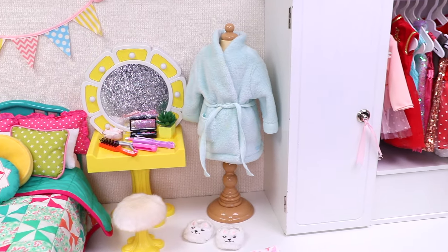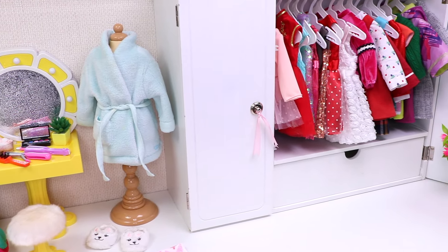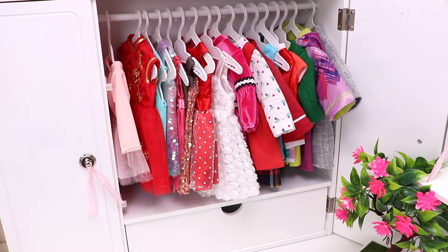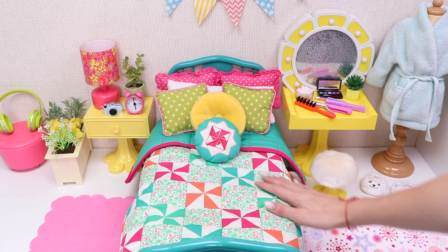Hello, boys and girls! Welcome to Carrie's room! She has a lot of beautiful clothes in her wardrobe and a super comfy bag!